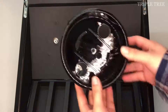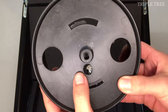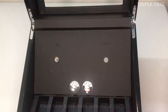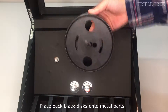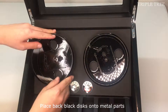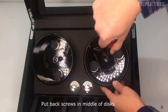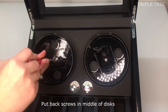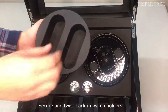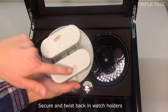When putting back the black discs, flip it over and align the hole with the metal part — they should fit in together perfectly. Fit the two black discs back onto the metal parts, then place the screws back into the middle of the discs. Fit the two protruding areas in the watch holders onto the discs and twist to the right to lock them in.